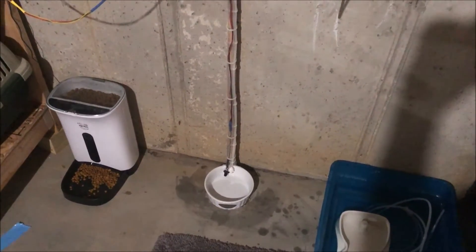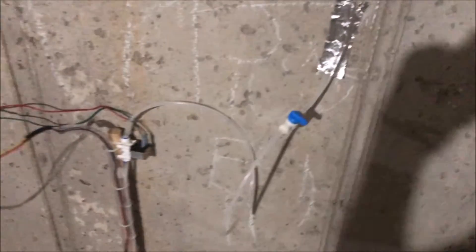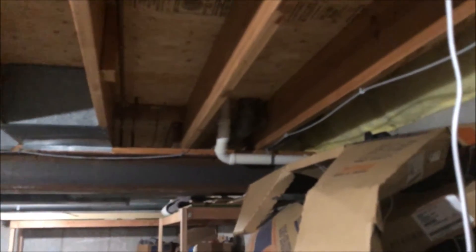Here is my automated cat water bowl system. It is fed through this quarter inch water line, which is teased off from a water line going to my refrigerator.